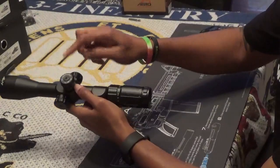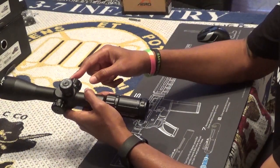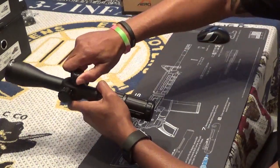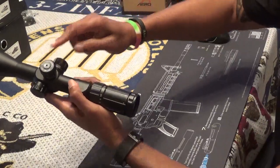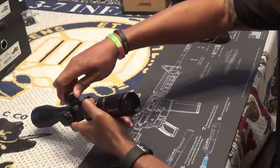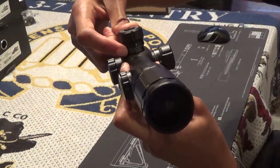Moving on to the elevation and windage knobs, both are measured in mils, which offer an easier approach to zeroing and shooting. You have 10 clicks between each number — each click is one tenth of a mil — giving you an overall four revolutions with the turrets.